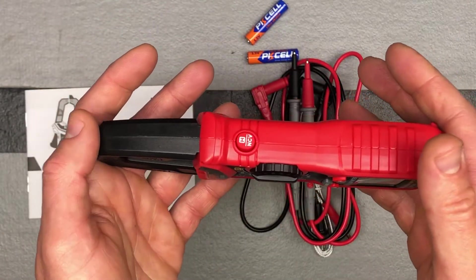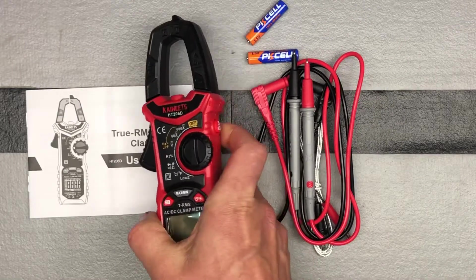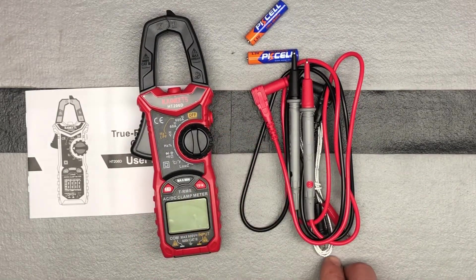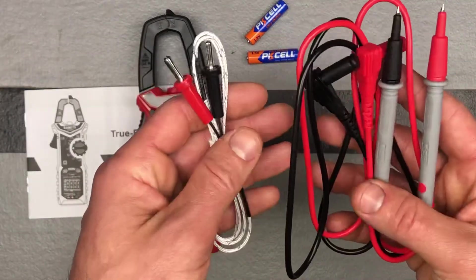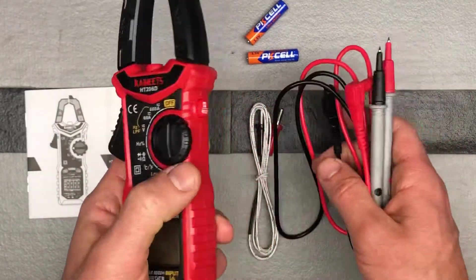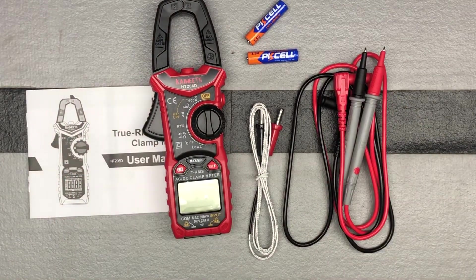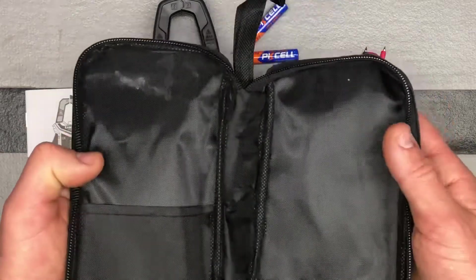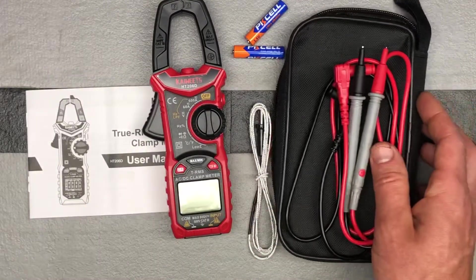It's about seven and a half inches long by almost three inches — 2.8 inches wide — to give you an idea. Other things included are your thermocouplers and your leads, everything right here for those. These connect down on the bottom if you're going to use them. You also get a nice case that everything fits in, which is nice to have to keep everything organized.